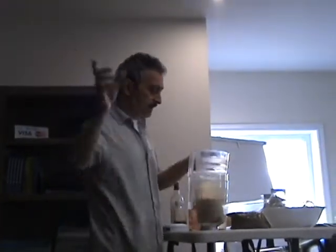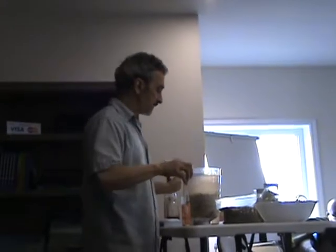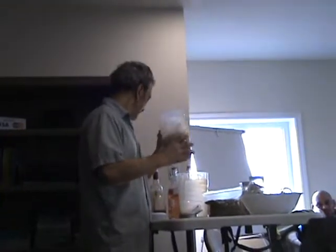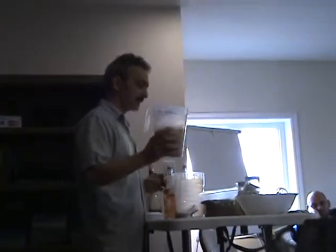I'm going to show you one more bean. You're going to see how to do mung beans later with Louise and her sprouter. I'm going to show you the Hippocrates way of doing it as well. So these are bean sprouts — here they are.